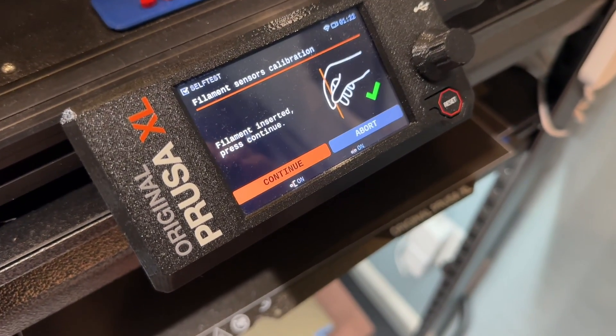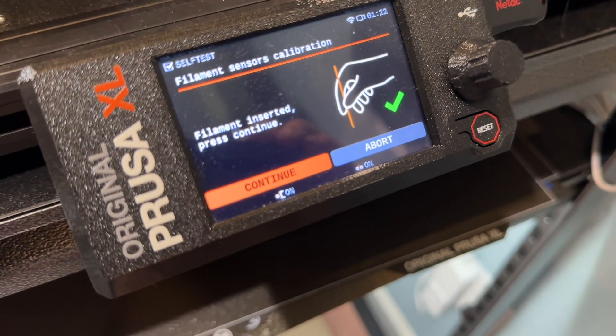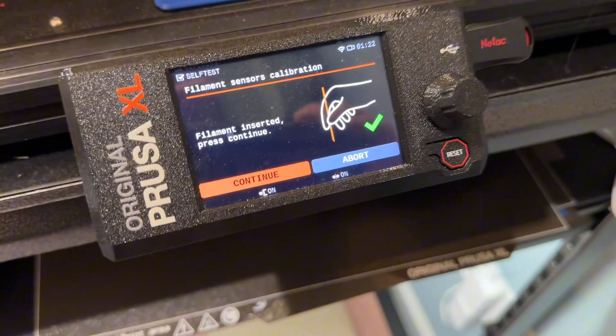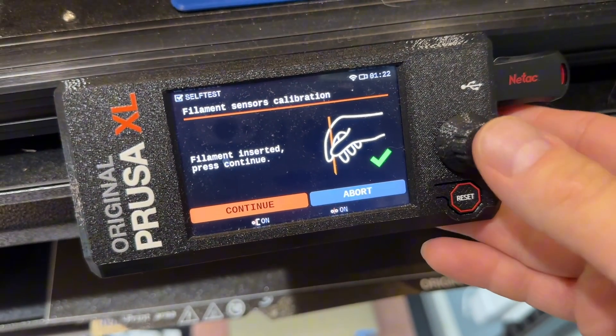There's not an issue with the actual sensor. Now that it reached the tool sensor, it says all good. Everything's working and I can sense the filament, so I go ahead and hit continue, and watch this.